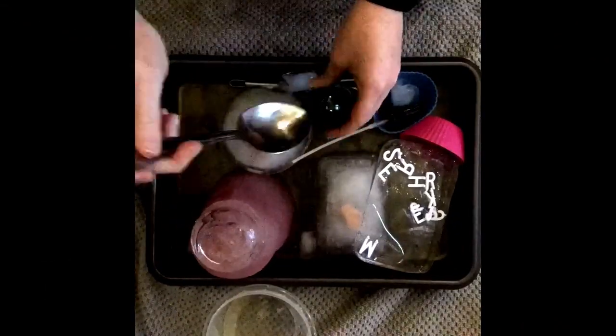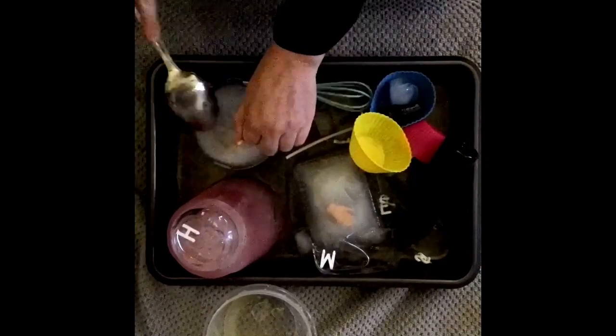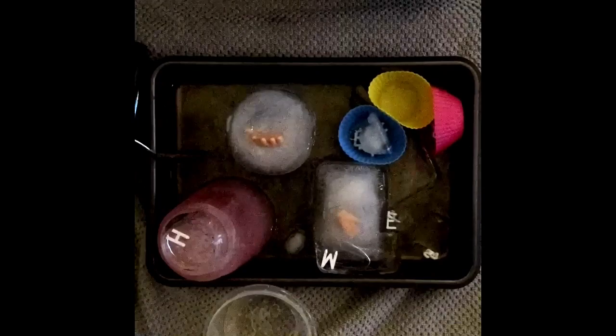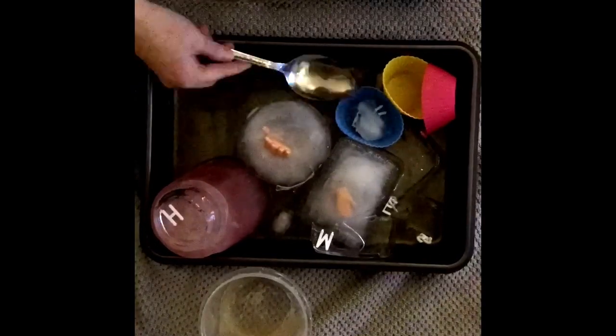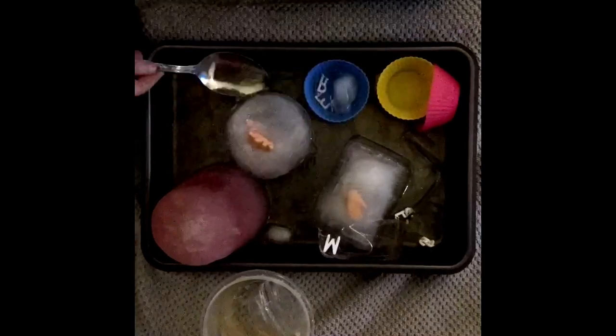Now that all my ice is ready, I'm gonna play! Thanks for watching everyone! Remember to keep checking our YouTube, Instagram, and Facebook for more fun activities to do at home. Let us know what fun things you did with ice. Bye!